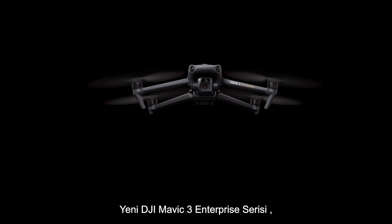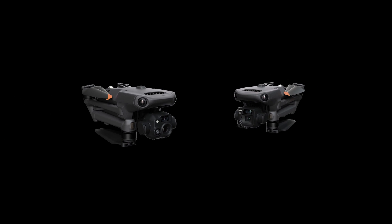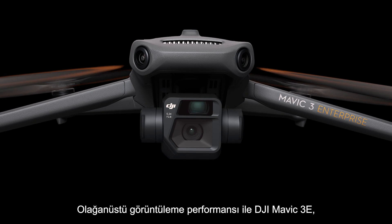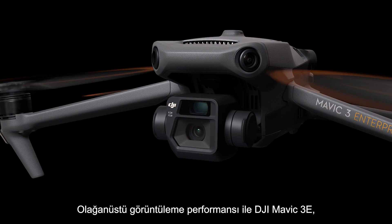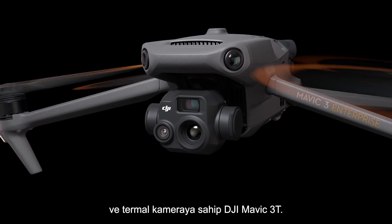The new DJI Mavic 3 Enterprise Series is here, coming in two versions: DJI Mavic 3E for outstanding imaging performance, and DJI Mavic 3T equipped with a thermal camera.